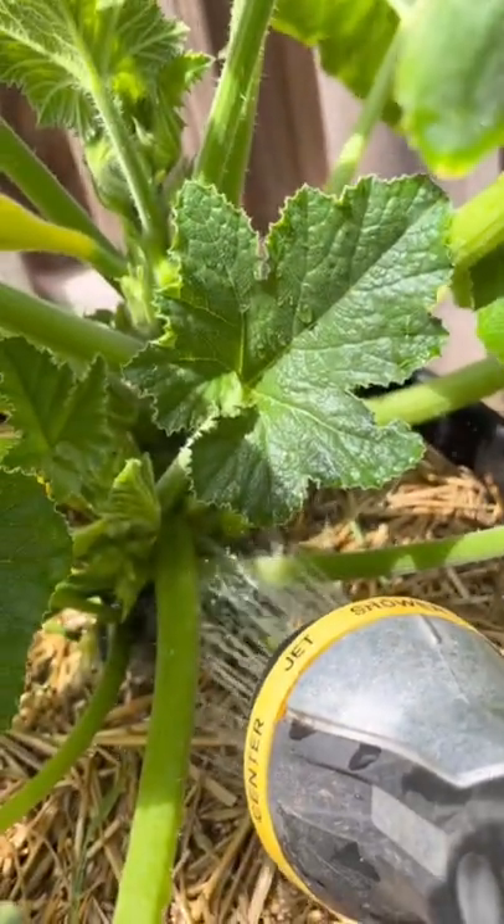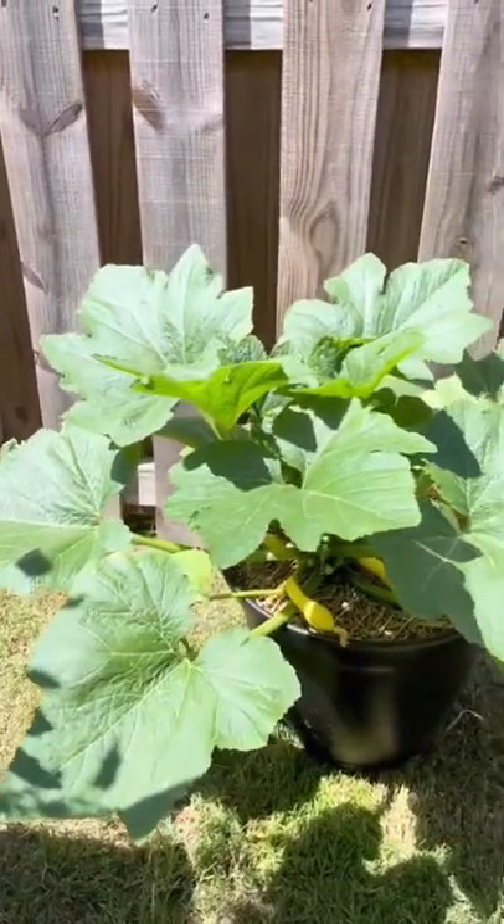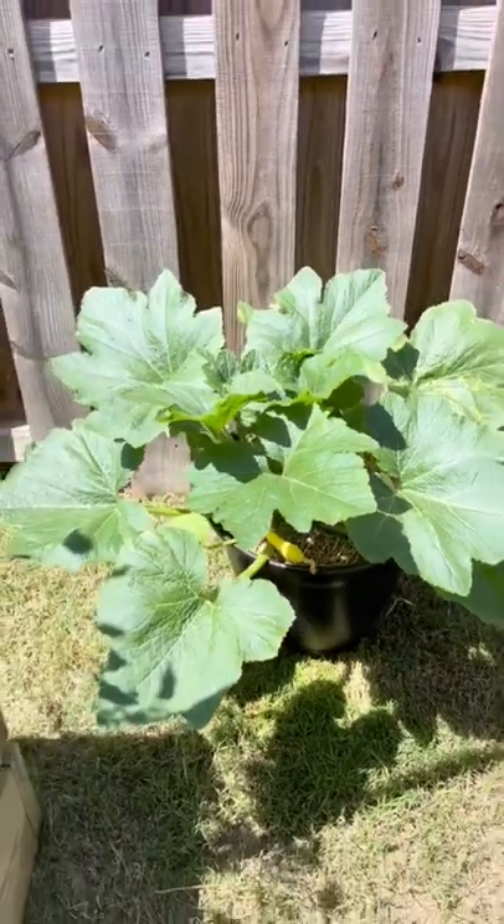In my case, I couldn't find anything, so I gave this a nice good deep watering. And literally 30 minutes later, this drama queen was doing just fine. If your squash looked like this, now you know what to look for.